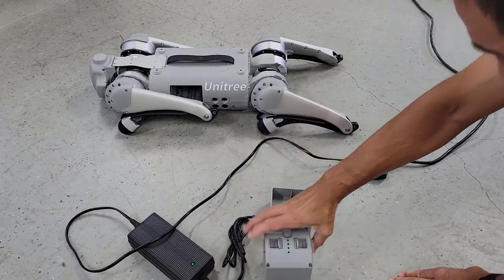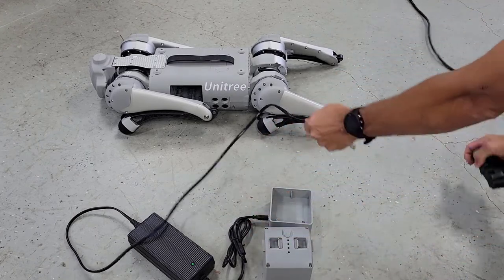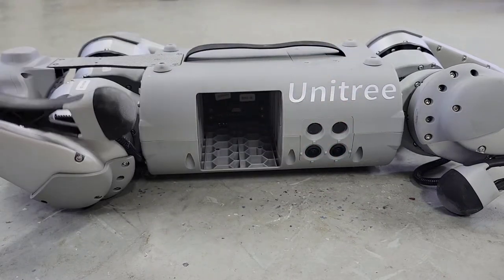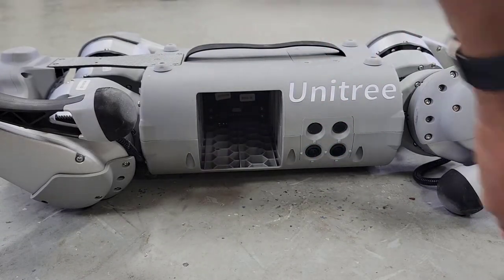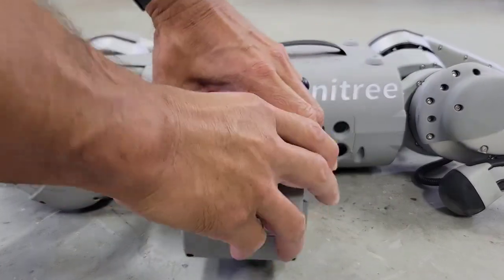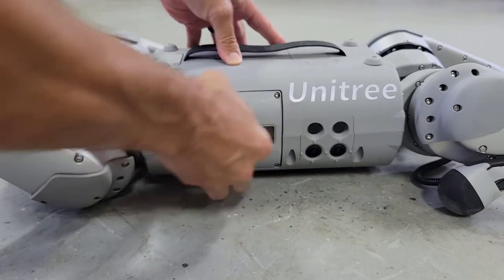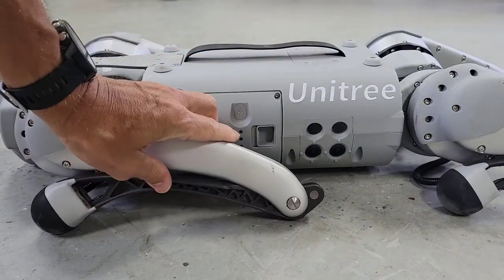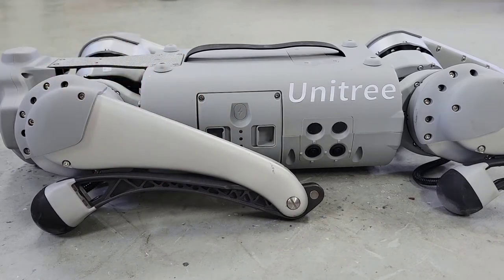We'll go ahead and remove the battery from the cradle. With GO-1 in its resting position, we'll rotate the front left leg forward. We'll see that the battery connectors are on the bottom. We'll go ahead and slide the battery in — give it a nice push so that it clicks into place. Then we'll rotate that front left leg back to its resting position.